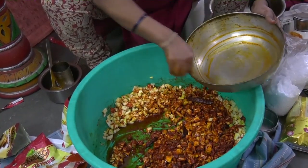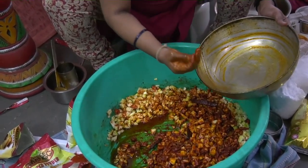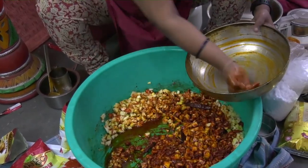I have added fenugreek powder also into the bagar. Once I switched off the stove, in the hot oil I had added about 50 grams of fenugreek powder.